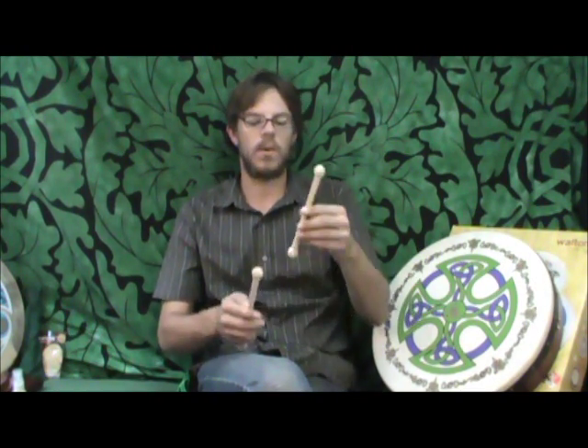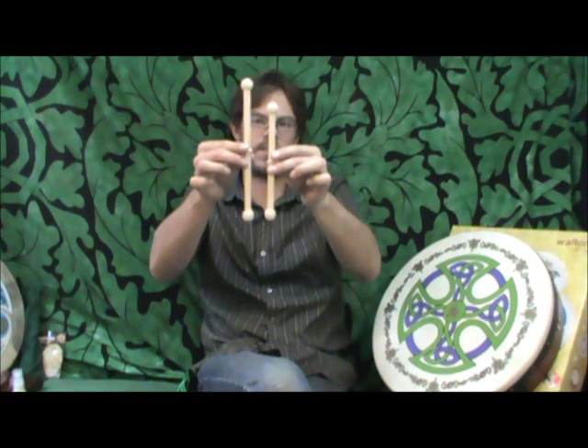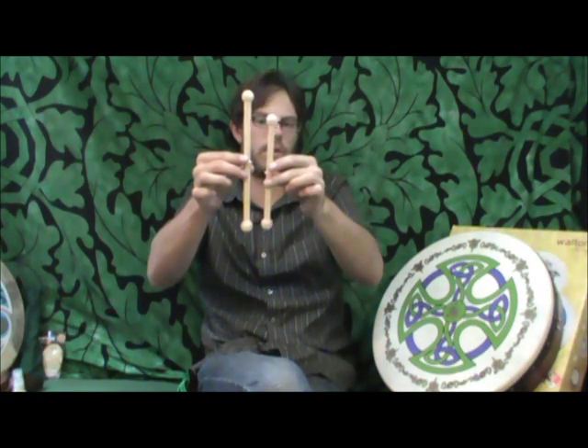For the younger people that are playing a smaller drum, we also have the smaller size. It's about an inch and a half, two inches smaller than the one that comes with the 18-inch drums. So if you're wondering about the beaters that come with them, that is why they're so lightweight, and we recommend that when you're starting.